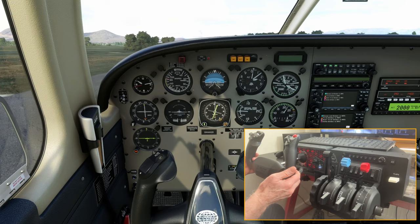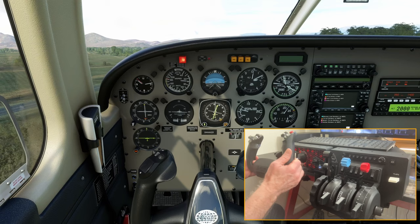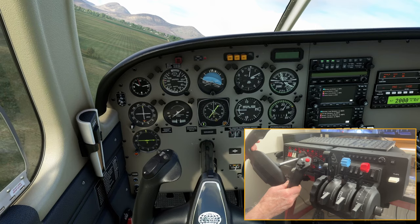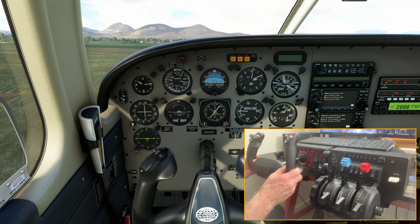Look how responsive this yoke is — tiny inputs are creating a reaction directly in the sim. We can adjust this with sensitivity settings, but if you fly a real aircraft, small movements of the yoke create an appropriate response from the aircraft. The movement and feel of the yoke is super smooth, and in my personal opinion, this is the best yoke currently available on the market for the Xbox, and has been the mainstay of PC users for quite some time.